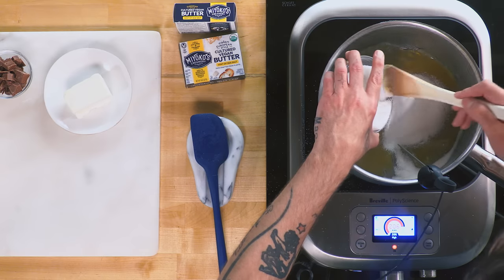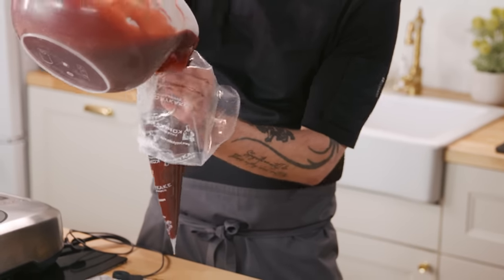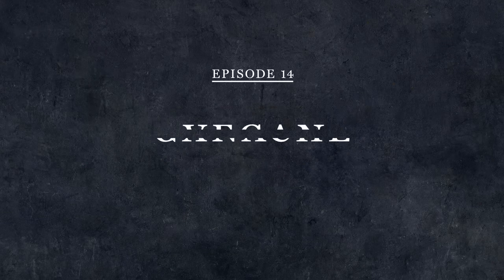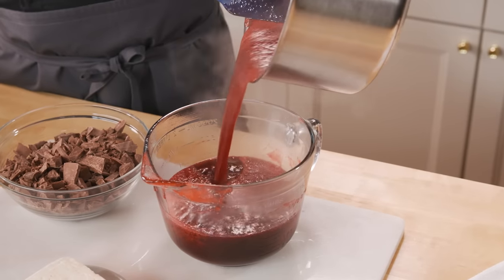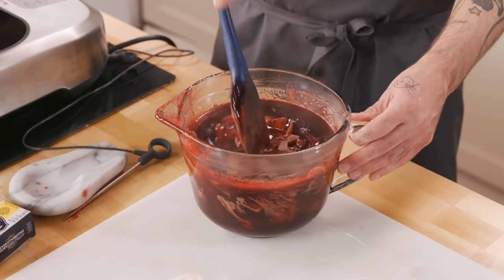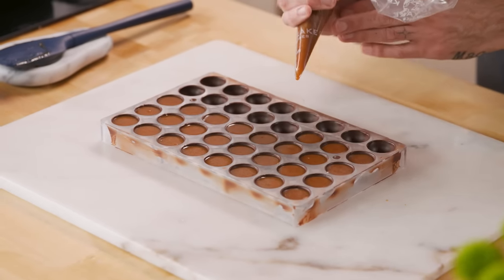Hey everybody, I'm Chris Harvey from Anson's Chocolatier, and today we're going to make my favorite thing to make: chocolate ganache. I love to make ganache, and I love to eat ganache, and mostly I love to share ganache. One of the great things about chocolate is trying to transform it into things that taste even better than chocolate does in its raw state, and we're going to achieve that today as I take you through the steps to make perfect ganache bonbons every time.